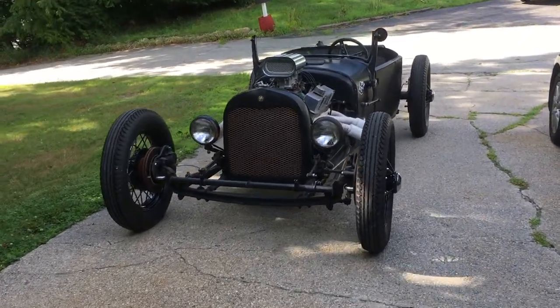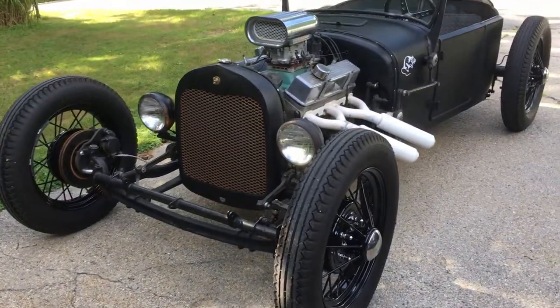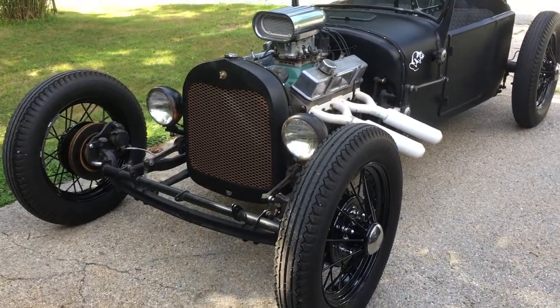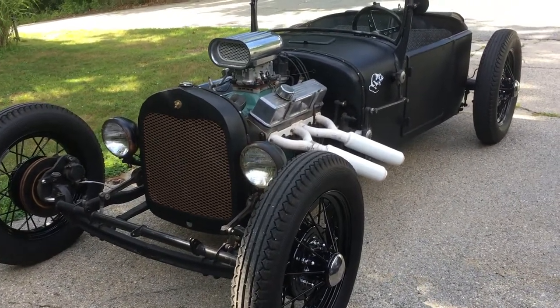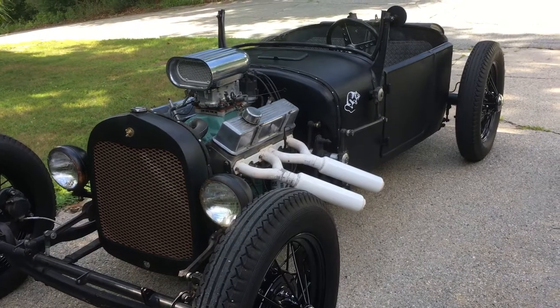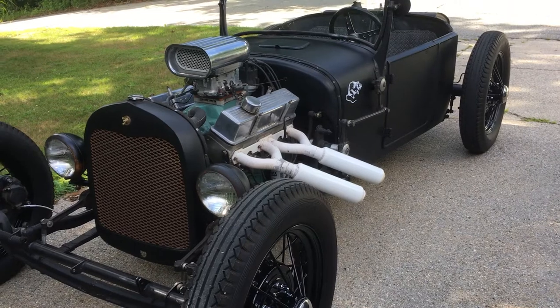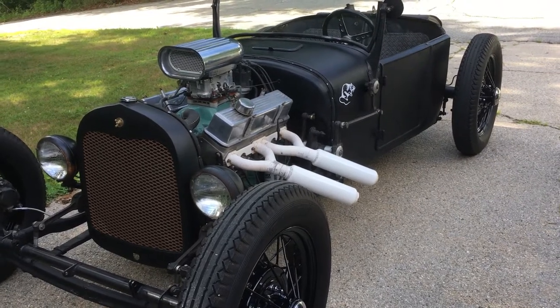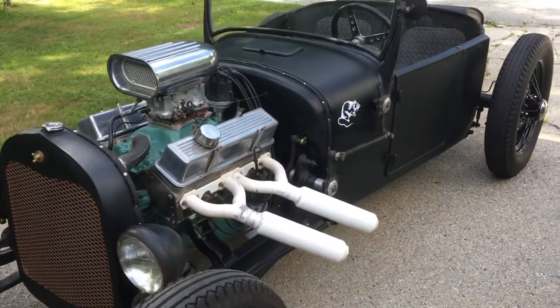All right, here it is — a 1928 Model T Ford. For those in the know, Model T production stopped in 1927. This one has a Model A serial number or VIN, but it has a Model T body, so just to clear that up.